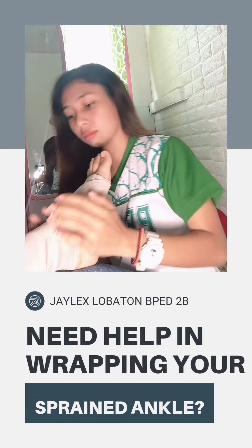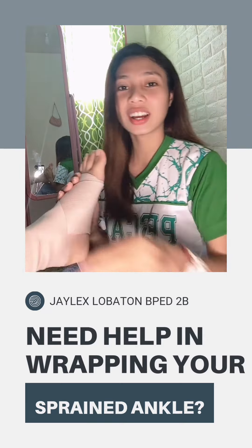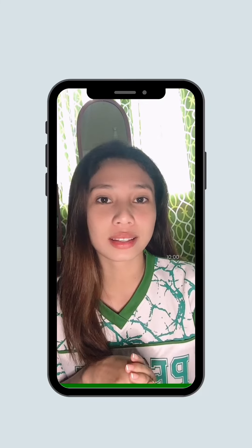A compression wrap is used to prevent swelling, which can help your ankle feel better. And that would be all — I hope you learned something and see you around.